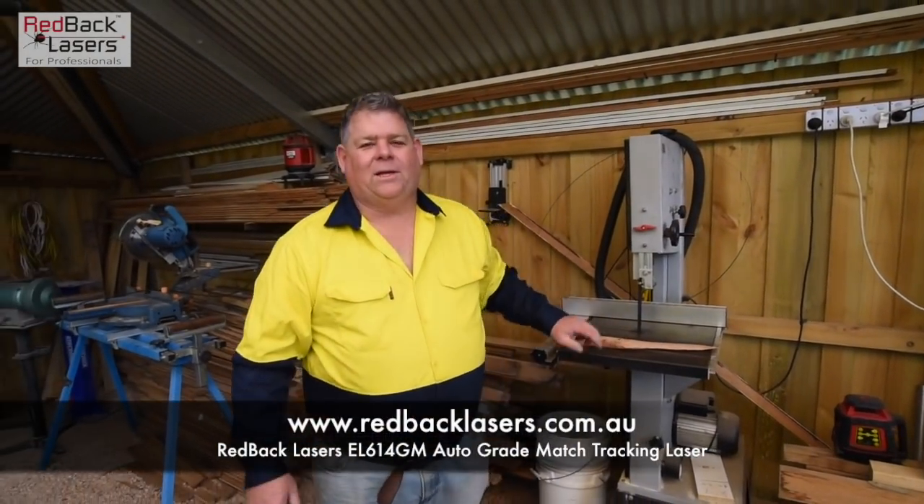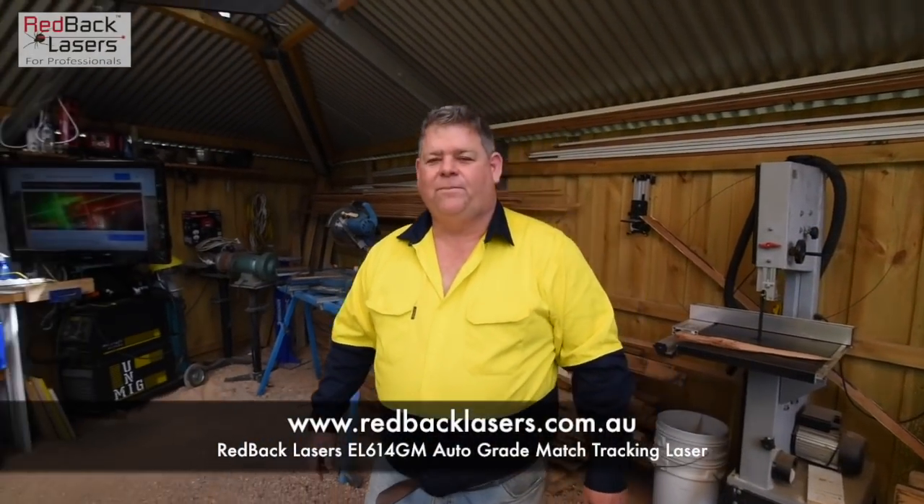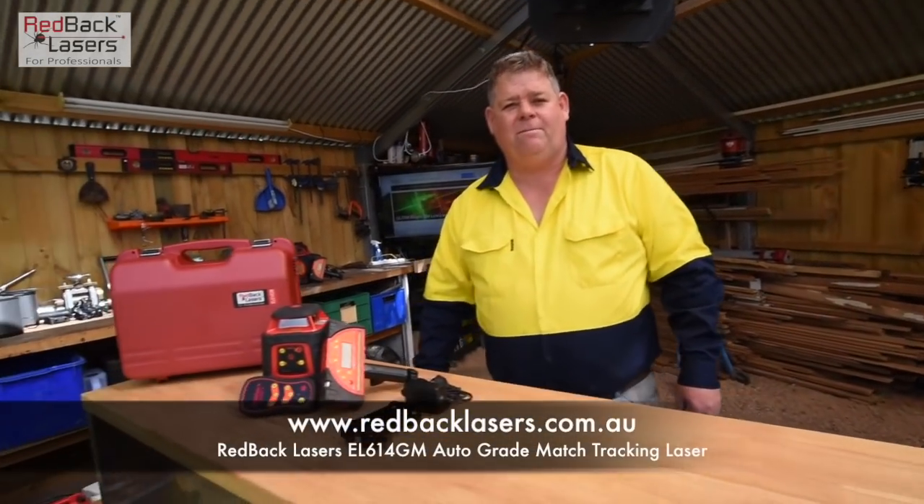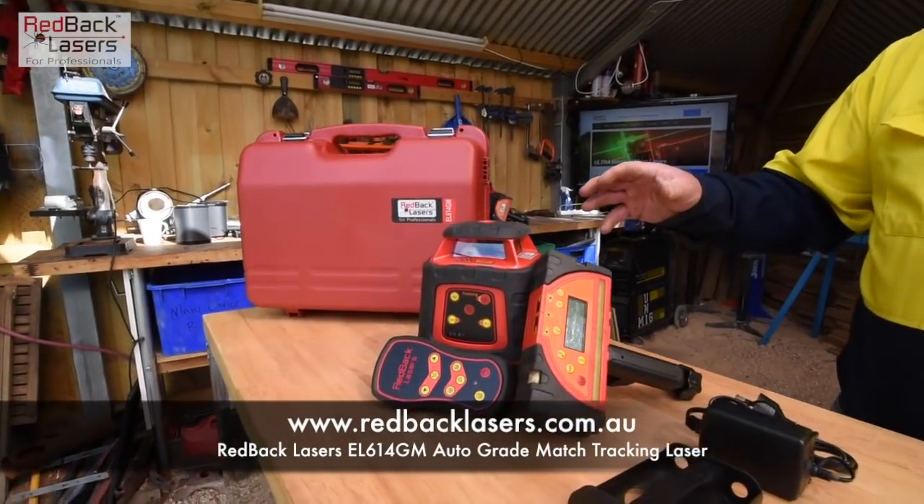G'day guys, Tim from Redback Lasers and welcome back to the outside shed. We're just going to have a quick look over the Redback Lasers EL614GM electronic leveling grade match laser.